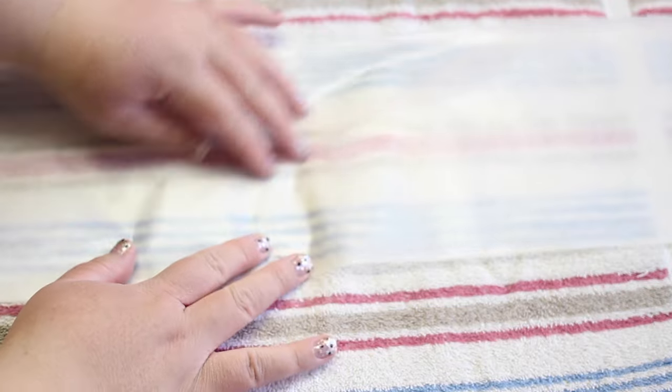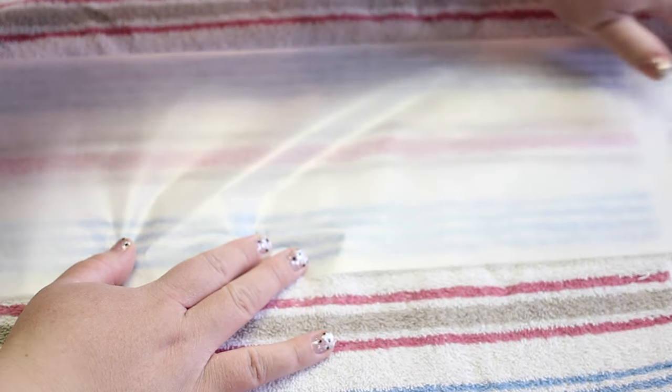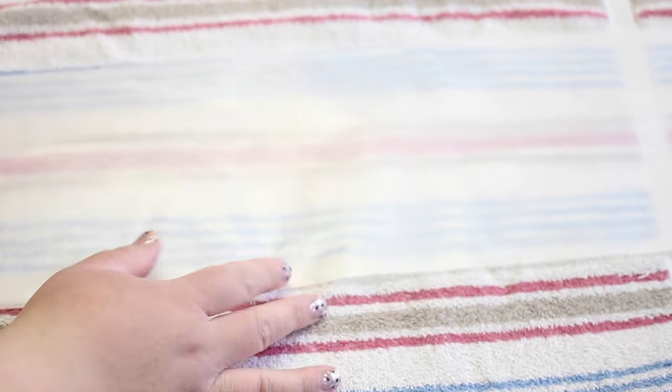Measure out a piece of wax paper long enough to cover all four squares. Place a towel and cover your work area so that the iron doesn't ruin whatever surface you're working on. Fold the wax paper in half lengthwise so that the shinier sides are together, then open it back up so that you have a guideline to follow.